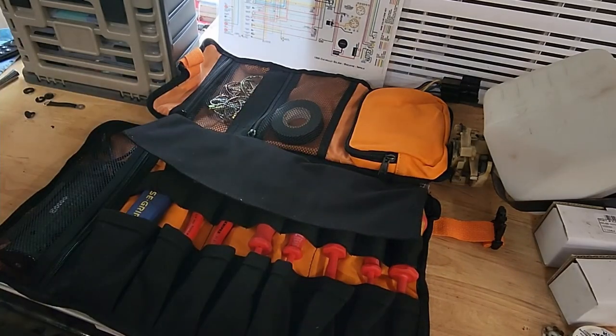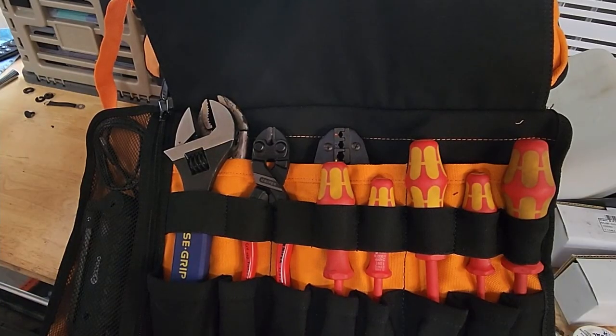No emergency is going to scare me — I've got a Roaring Fire pouch. So there it is, guys. Thanks for watching.